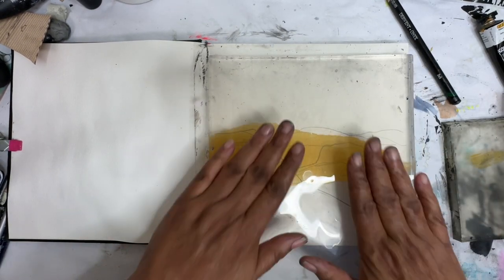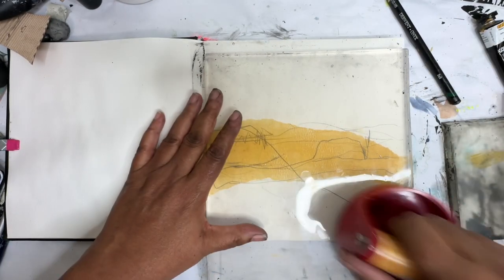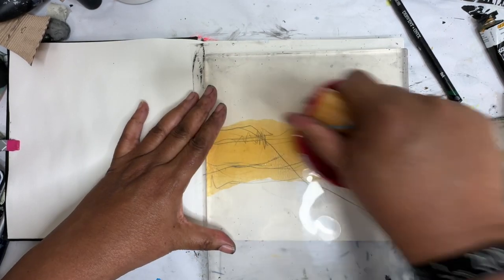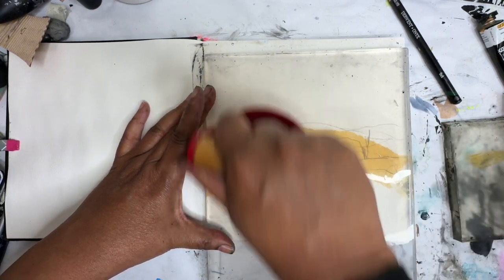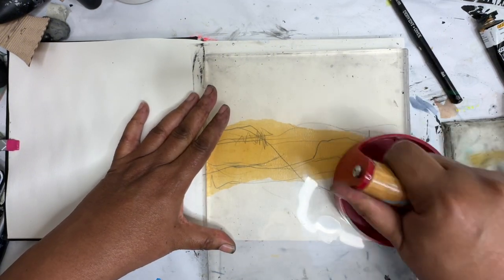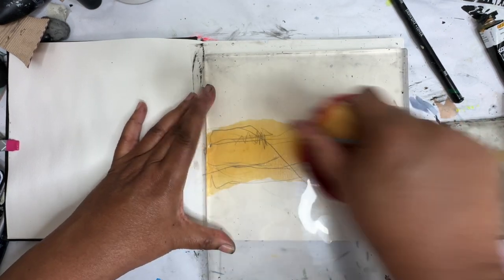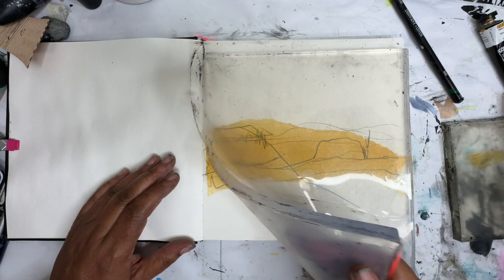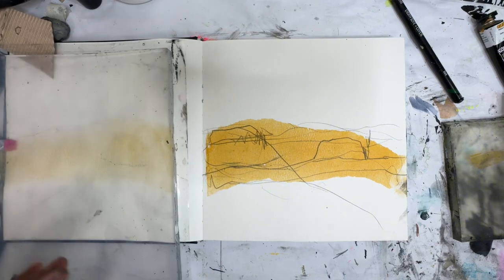I'm not gonna wait for it to dry. I'm just gonna transfer it immediately. Let me get out my barren so we get some good pressure. I do have the plastic on this. I wouldn't recommend trying to barren over anything on the jelly plate because it'll just stick. Let's see what we got. Ooh, that's really pretty. I like that.